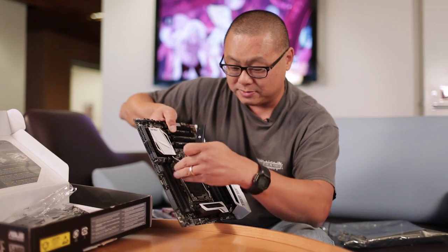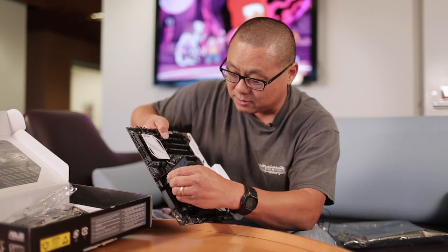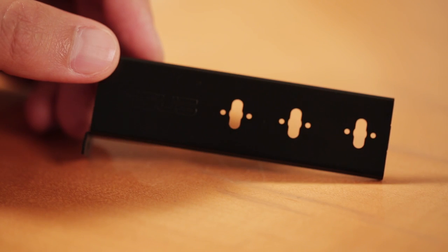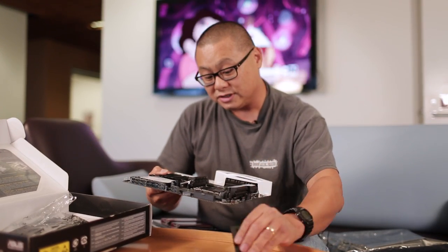So you put your M.2 in the vertical socket, add your little slot, mount the card to it, and now instead of eating up a lot of PCB space, it's sitting vertical. But Asus says they know people don't like doing that because it looks weird — like an appendage sticking out of your motherboard.